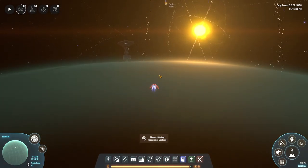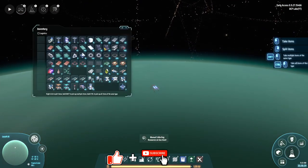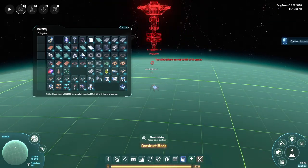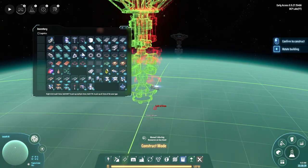Hey everybody, it's BC here and welcome to another episode of Dyson Sphere Program. I'm out here on Lesseth 4, dropping down another orbital collector because today I want to start moving ahead into the next stage of the Dyson sphere program.